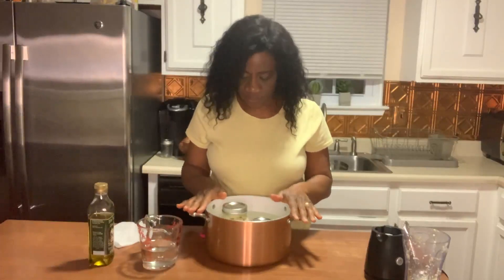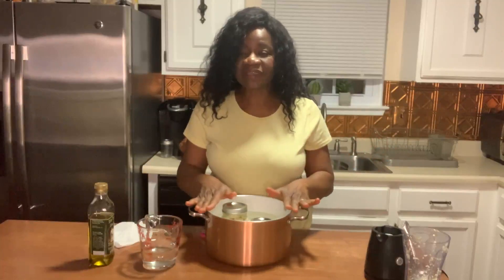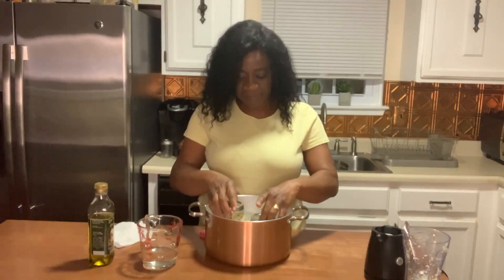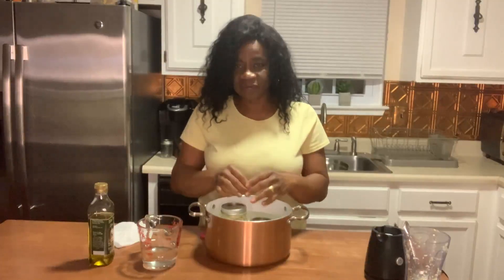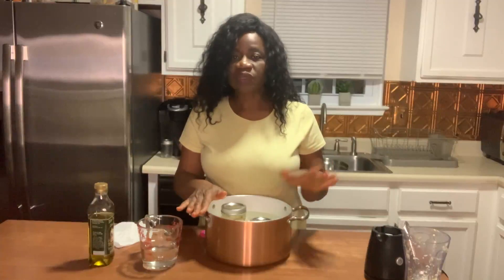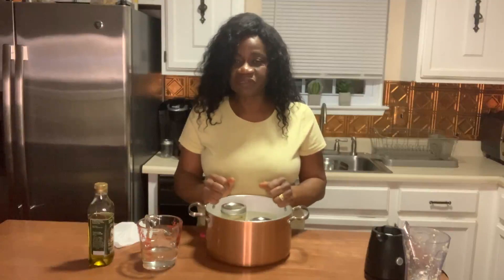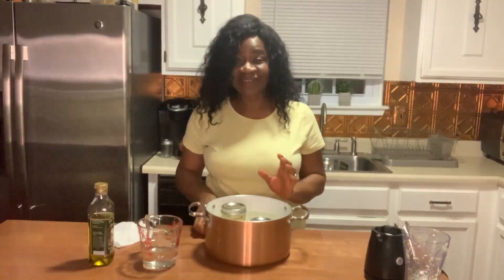The next thing we're going to do is take this pot, put it on the stove, and bring this water to a boil. That's how we're going to keep the whole cloves and the crushed garlic preserved. When we come back I will show you how this is done, and that will conclude how we preserve garlic at home using olive oil and water.